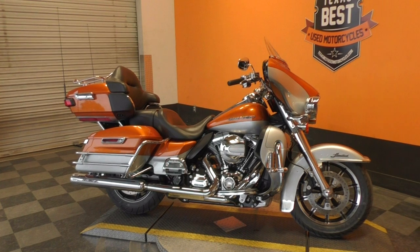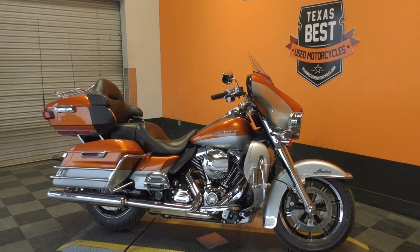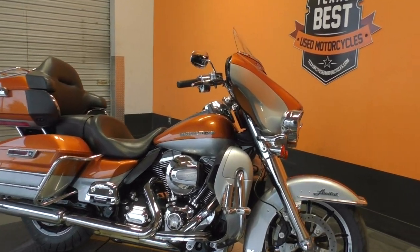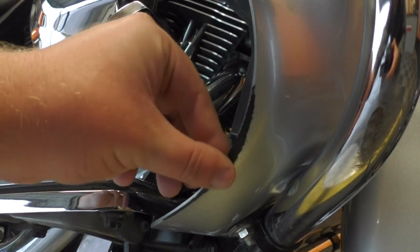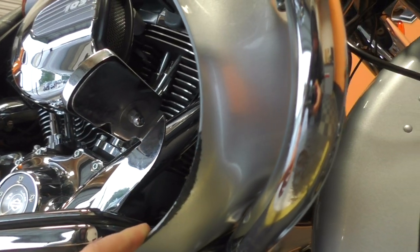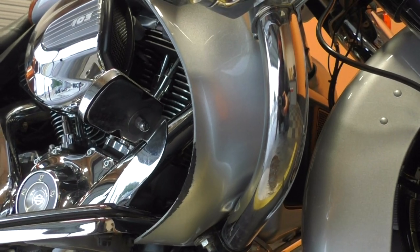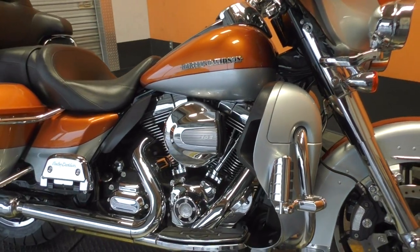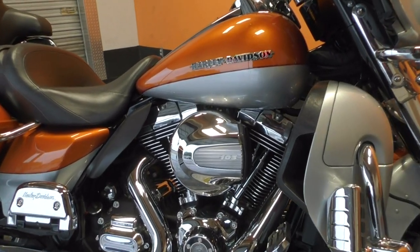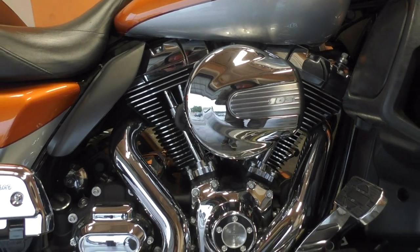We test rode it, got it cleaned up, and made sure it passed the Texas State Inspection. The bike runs great and looks great, but it does have a scuff on the lower fairing on each side and a little scuff on the engine guard. Other than that, the paint looks great — no big scratches, paint chips, or dents.